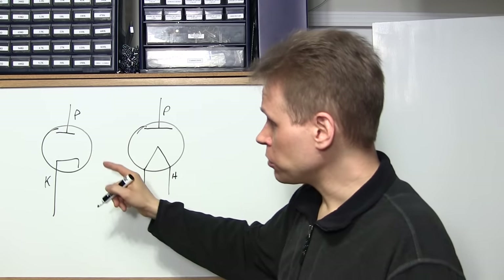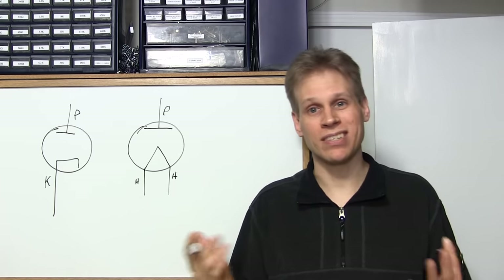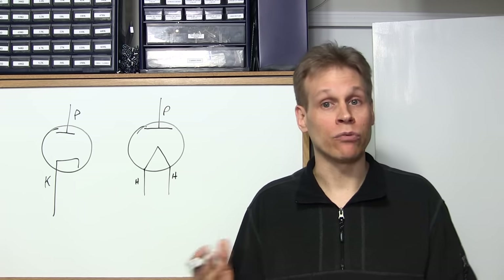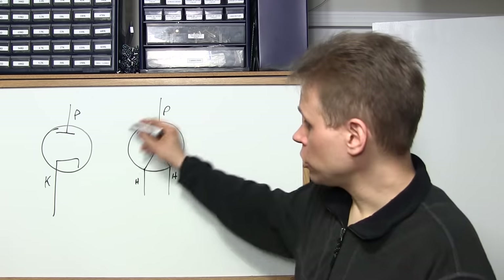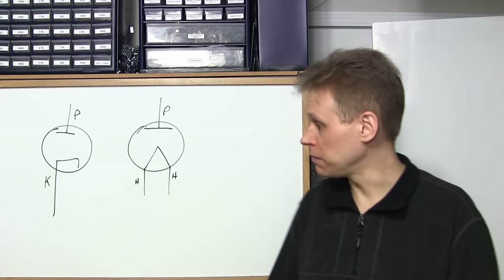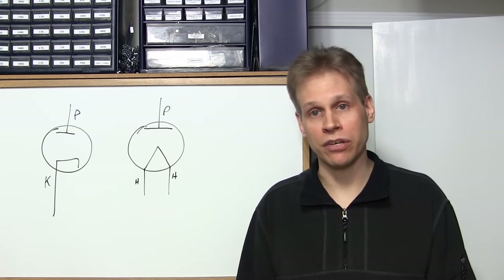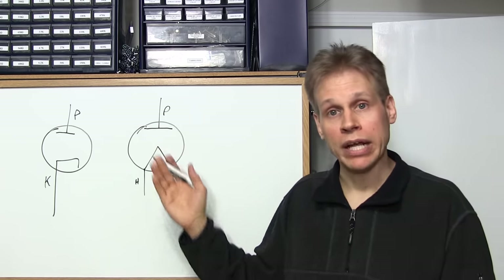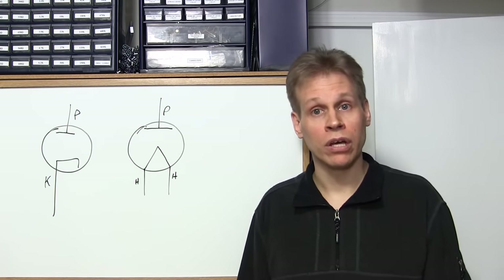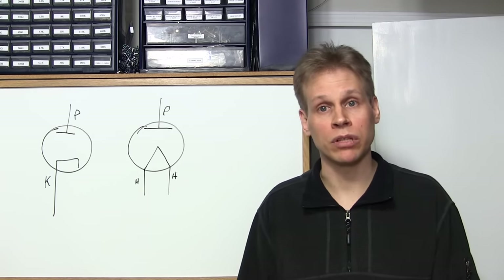An indirectly heated vacuum tube is used for many different things — they're all different shapes and sizes and are used as detectors, rectifiers, DC restorers, and all sorts of things in radios, televisions, and test gear. A directly heated tube is usually only used as a rectifier, most commonly in power supply applications. Good examples of directly heated rectifier tubes would be the 5U4, 5R4, 5Y3, 5Y4, and in old Rogers radios, the 2X3. A 2X3 would look just like this schematic symbol.